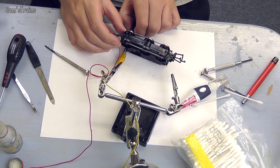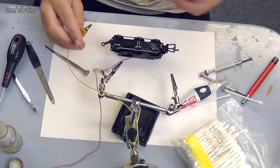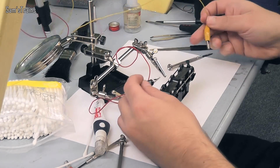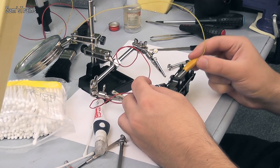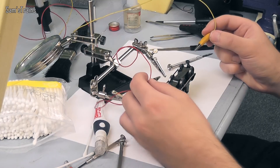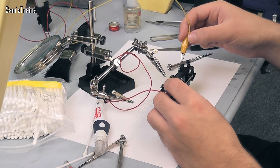I'm going to briefly test that each wheel is making contact. I'll hold my black clip here and test each wheel in turn — that wheel is making contact, that wheel, that wheel, and the same on the other side. All six wheels confirmed good.